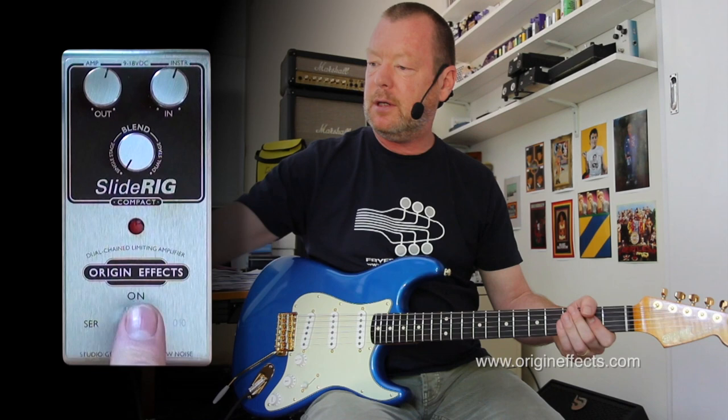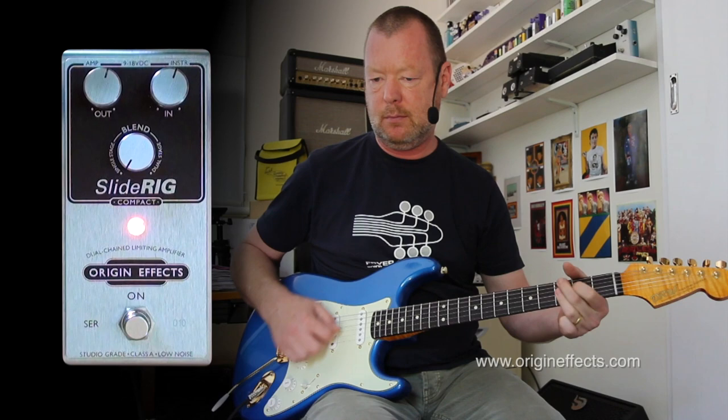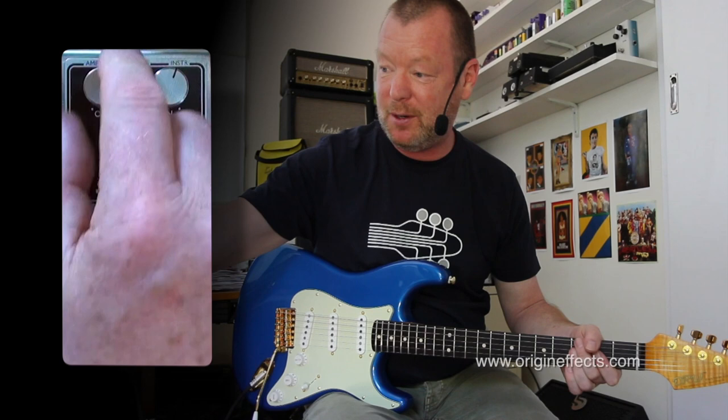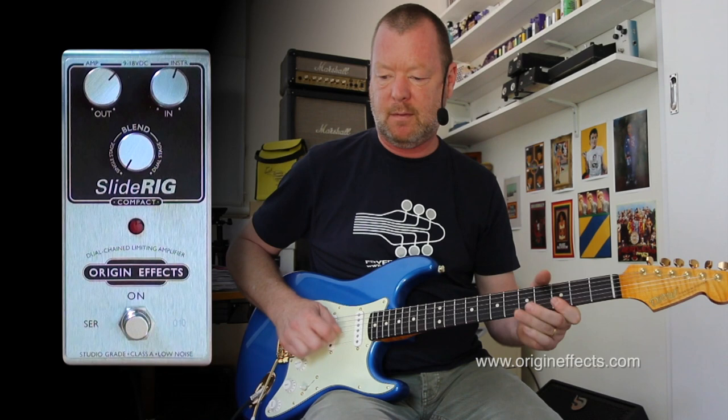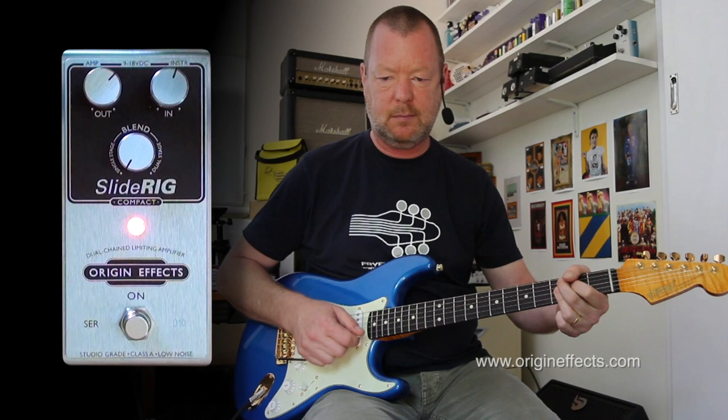So we turn on our Slide Rig, and we get the one compressor sound, which is pretty damn gorgeous. If I want to use it as a boost, I might actually up the output level a bit. Now, it's hard to describe the feeling of a compressor, but that's part of the magic of them, and this one feels incredible.